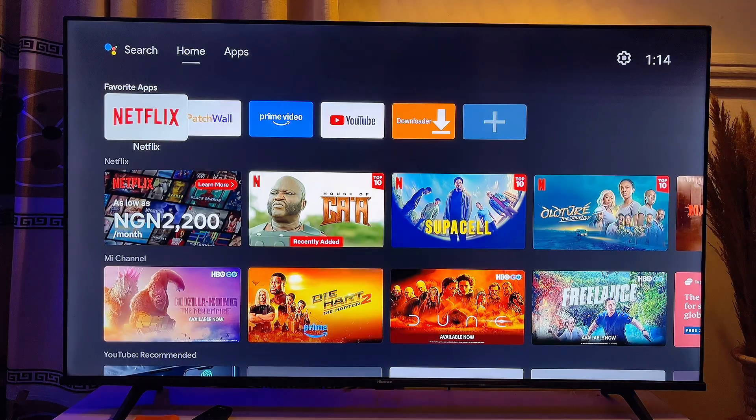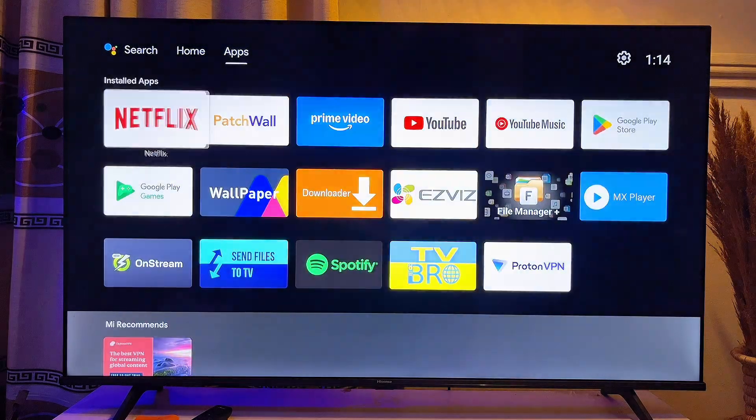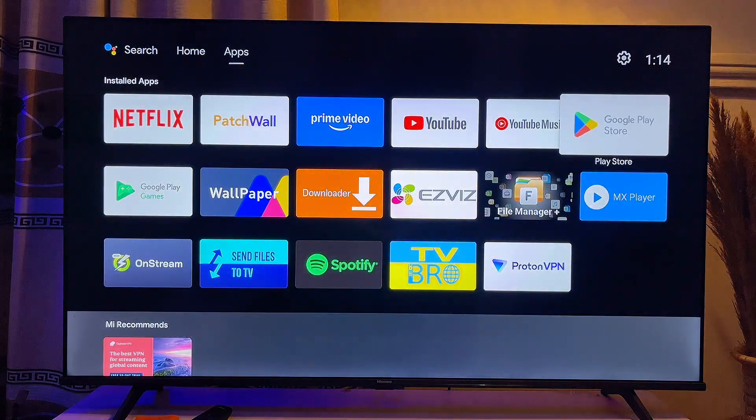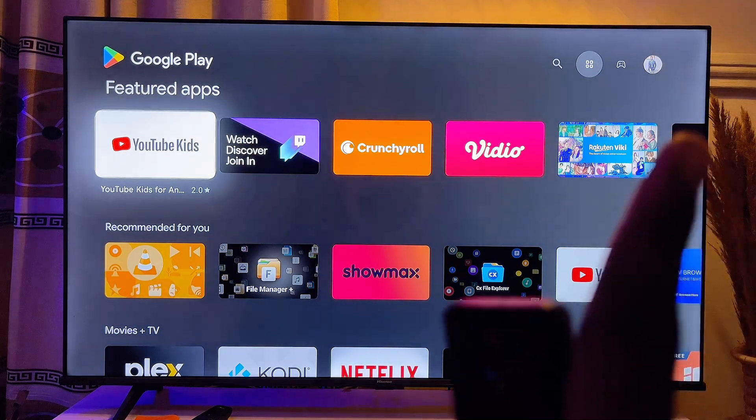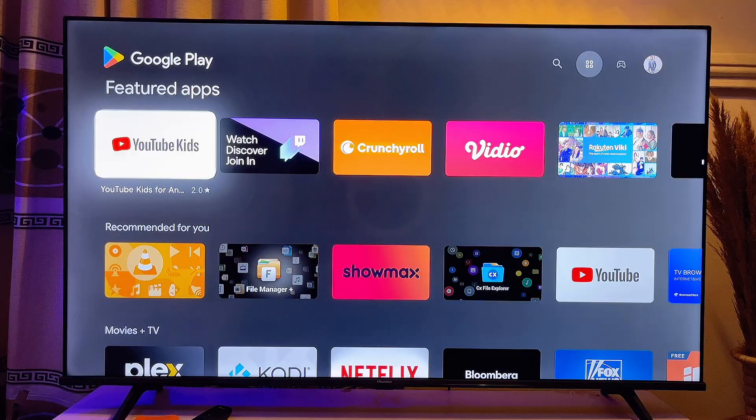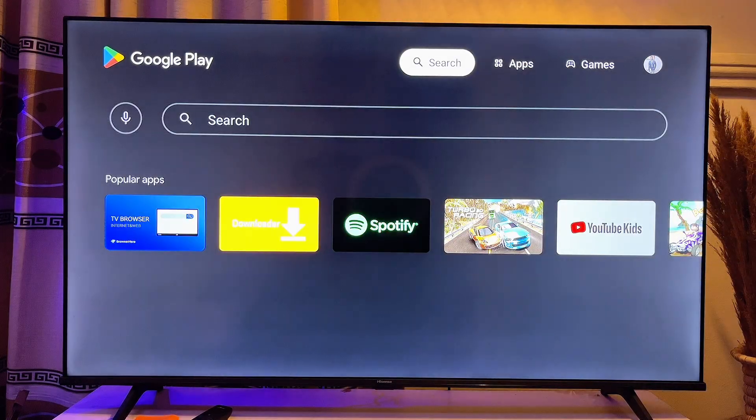If you're using a Hisense Smart TV with the Android operating system, getting a VPN for your TV is pretty easy. Just go over to the app store on your TV and open up the Google Play Store. On the top search bar, search the name of any VPN you're looking for.